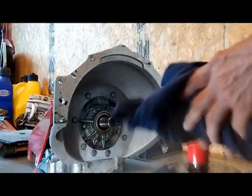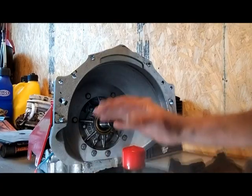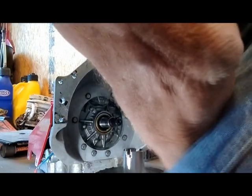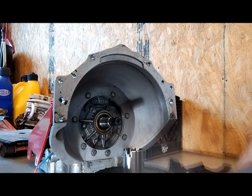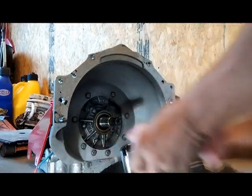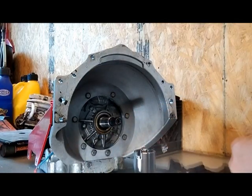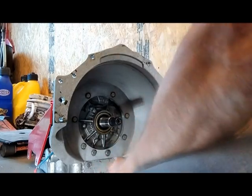This stuff costs money, guys. We've got the new converter and I've already put a quart of transmission fluid in it so we don't have to worry about starting it up dry. Then what you want to do is take just a smidgen of transmission fluid — wipe it around this seal so we don't mess it up putting it in. Some guys put grease on there — I don't recommend it because it could keep that seal from sealing.